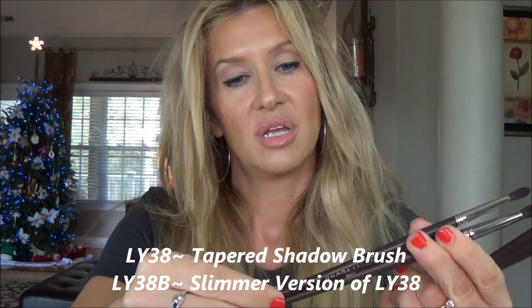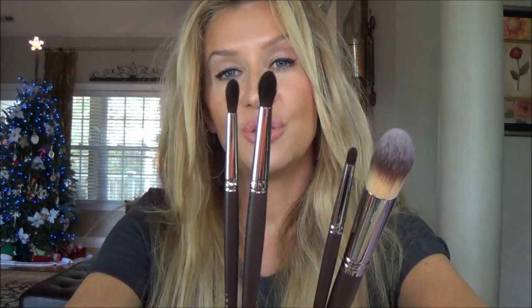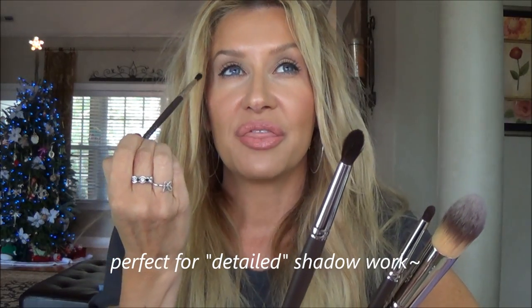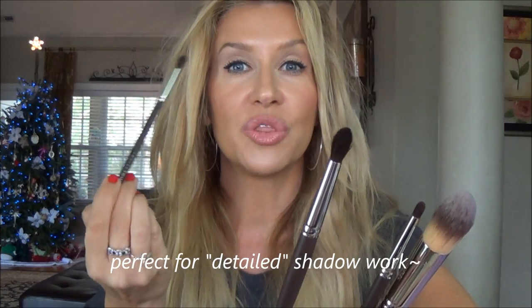The LY24 is so nice for when you want a thin, thin line and then you can build it up too. For it to be so thin it still has plenty of firmness to make a good line. Then her LY38 and LY38B — these are brushes I use every day for crease work. When I want a thinner, dark or more concentrated line but still want the edges blended out.